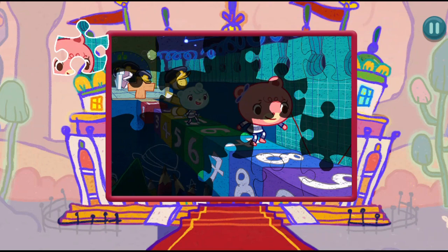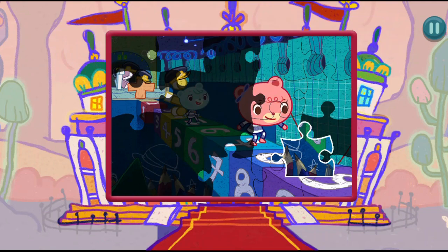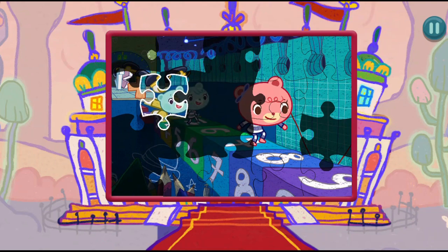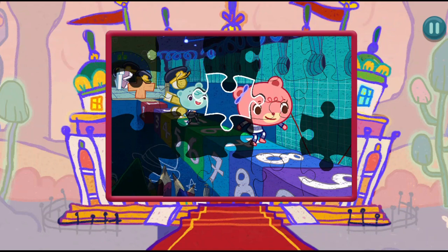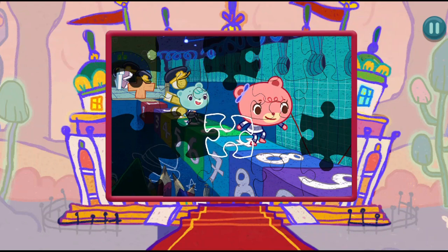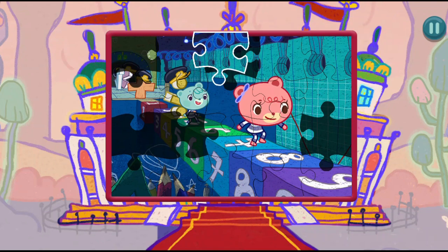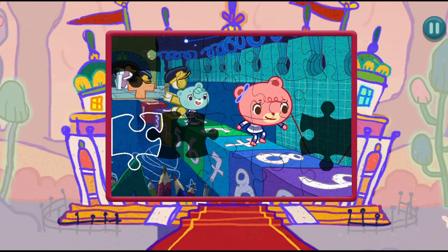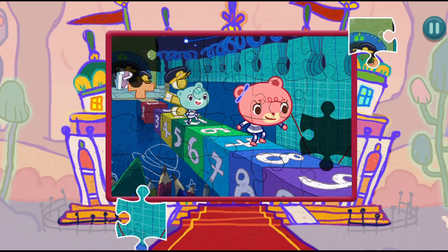That's brilliant! You're doing great! You're doing great! You're doing great! You're really good at this! You're doing great! That's brilliant! That's brilliant! You're really good at this! You're really good at this!